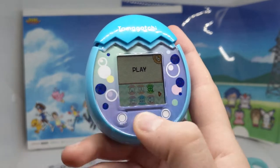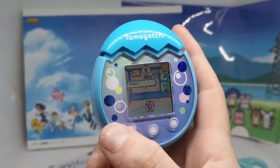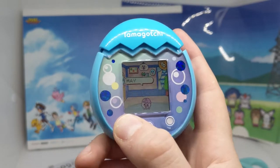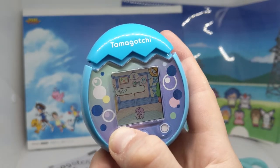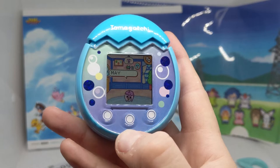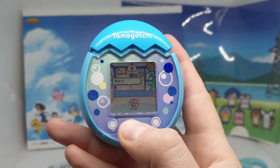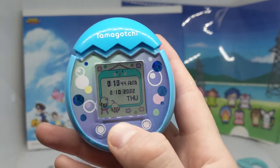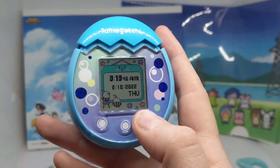The controls went from: I could touch down here to press a button, and now I can't even register a press. Yeah, these controls are weird.